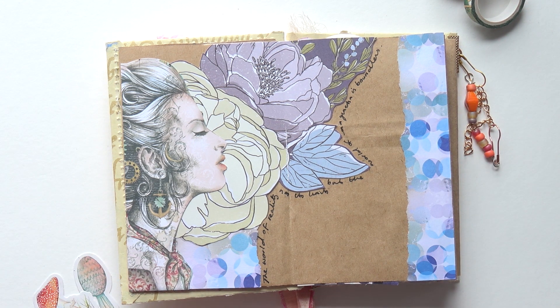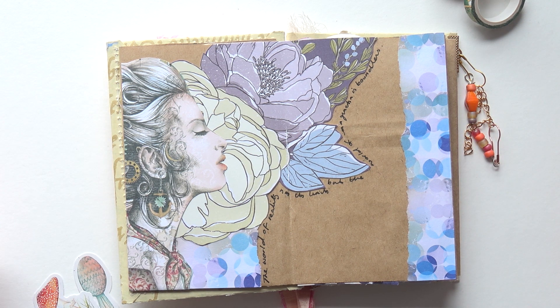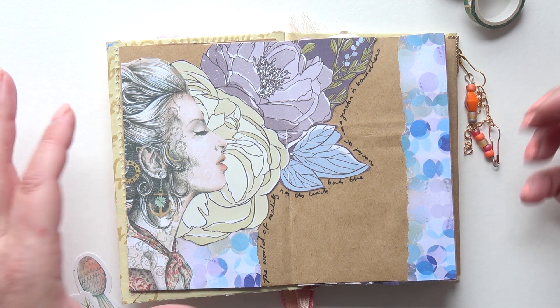Sometimes I like to spend a lot of time doing an art journal page, but sometimes time is short and I've got other things I have to be getting on with. A quick, simple, easy page satisfies that need to create something.